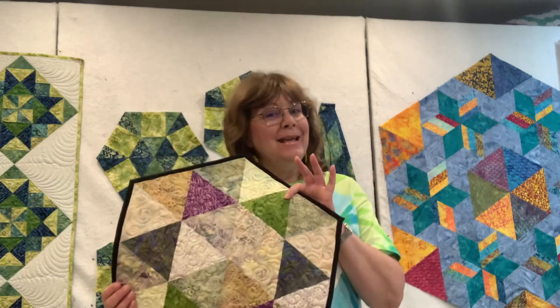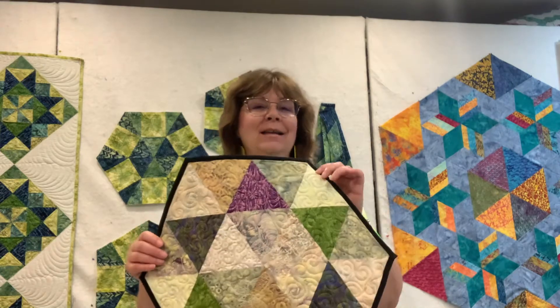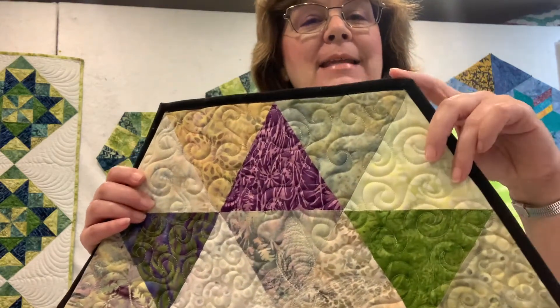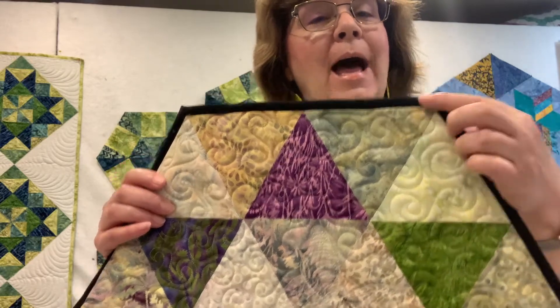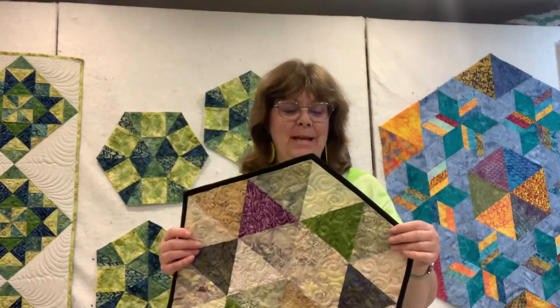Hi, this is Karen Overton, the Quilt Rambler, coming to you again today from the Quilt Rambler Studio with another episode of Ramble and Sew — a new tutorial to show how to do binding on hexagon shapes. Recently I posted online these little placemats that I had made, and someone asked how do you do the binding? I do a machine binding, and I'm going to show you how to do that here in just a few minutes.